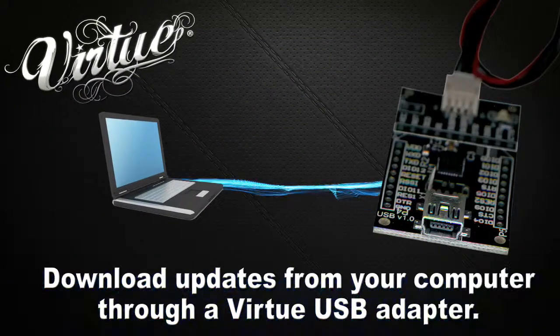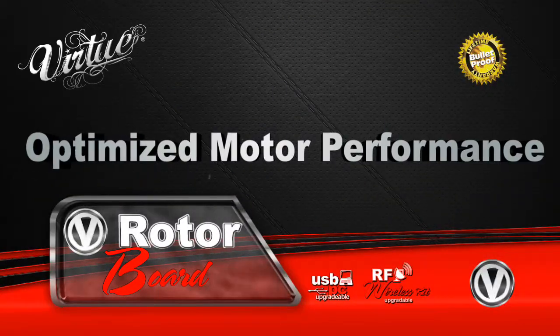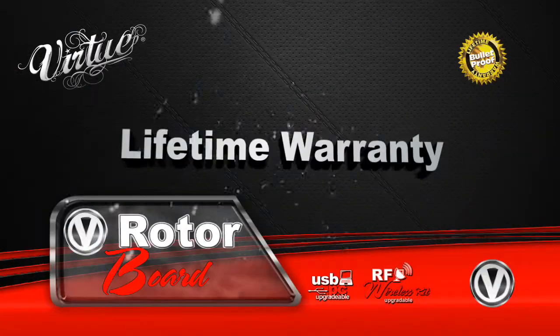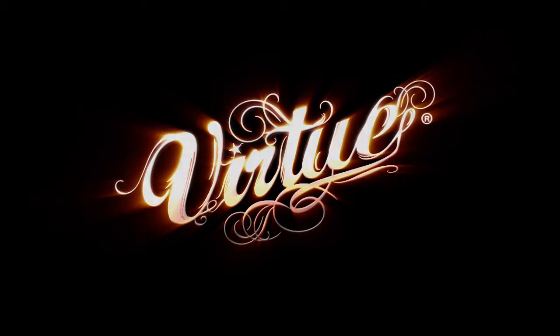Download hopper software updates from your computer through a Virtue USB adapter. Upgrade the engine of your hopper with a performance-optimized Virtue board.